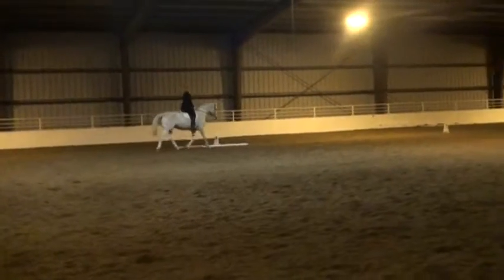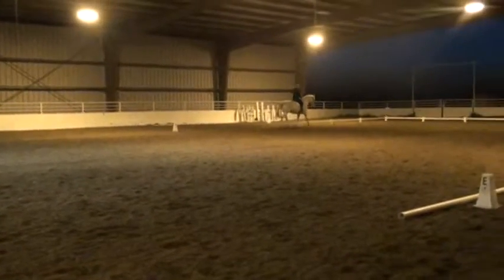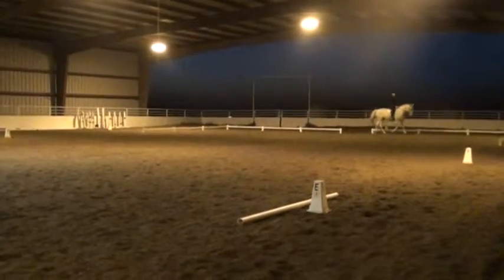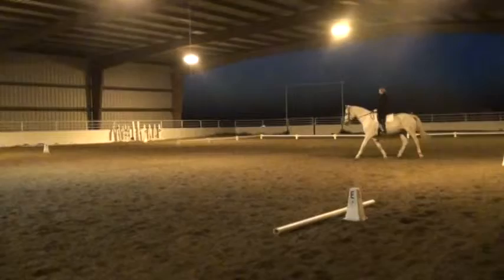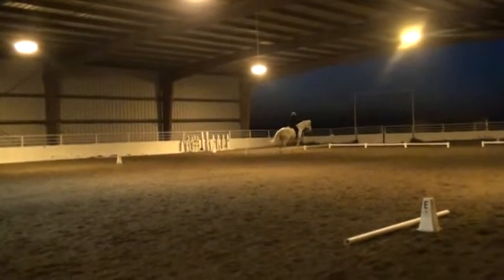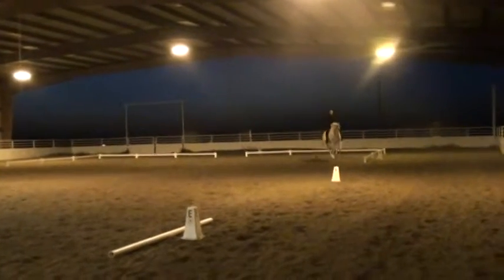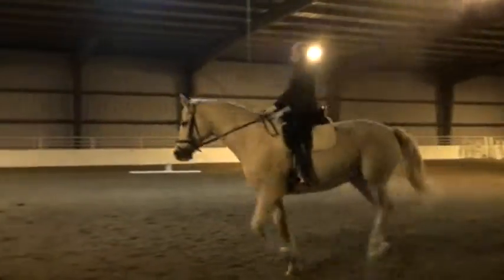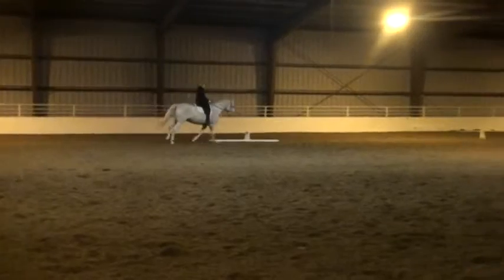A, 20 meter circle, developing canter in the second half of the circle. Half circle from E to B. Inside leg. Working trot.